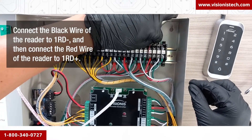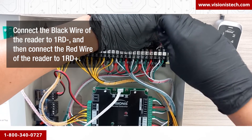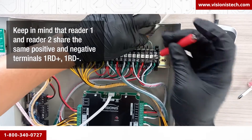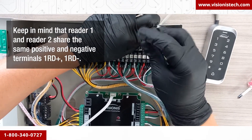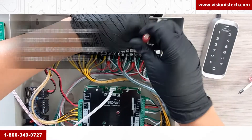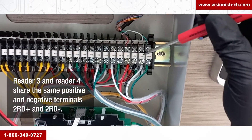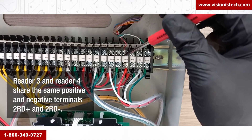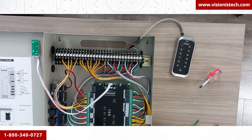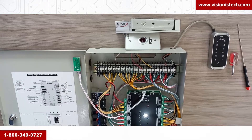Connect the black wire of the reader to 1RD negative, and then connect the red wire of the reader to 1RD positive. Keep in mind that reader one and reader two share the same positive and negative terminals — 1RD positive and 1RD negative — and reader three and reader four share the same positive and negative terminals — 2RD positive and 2RD negative.